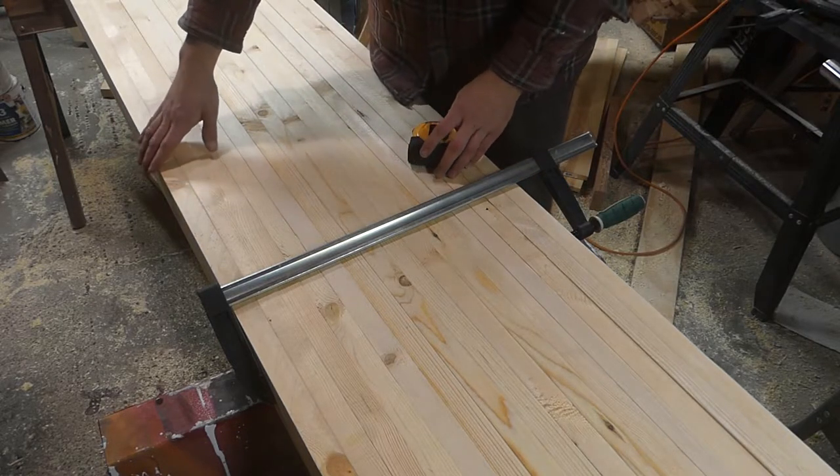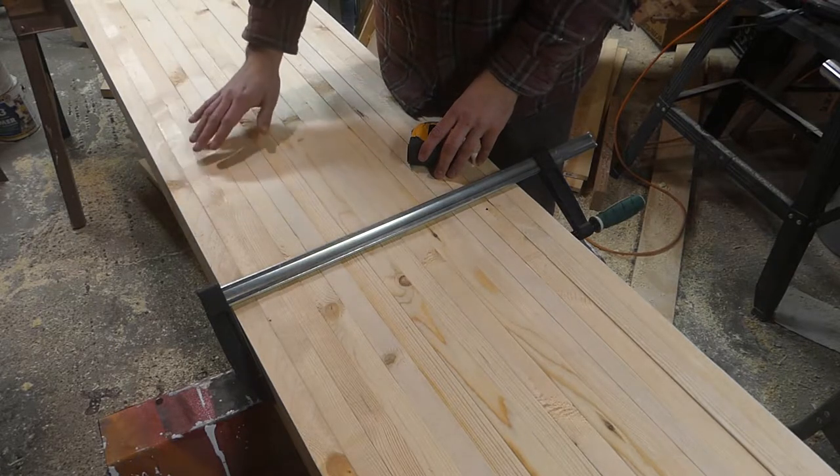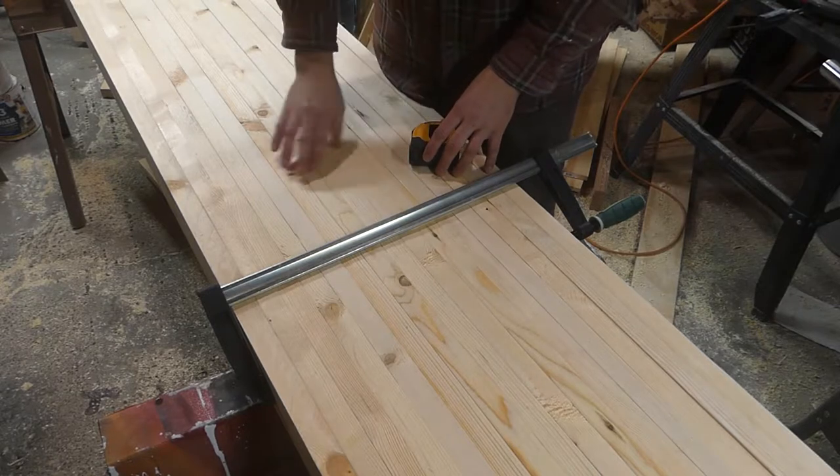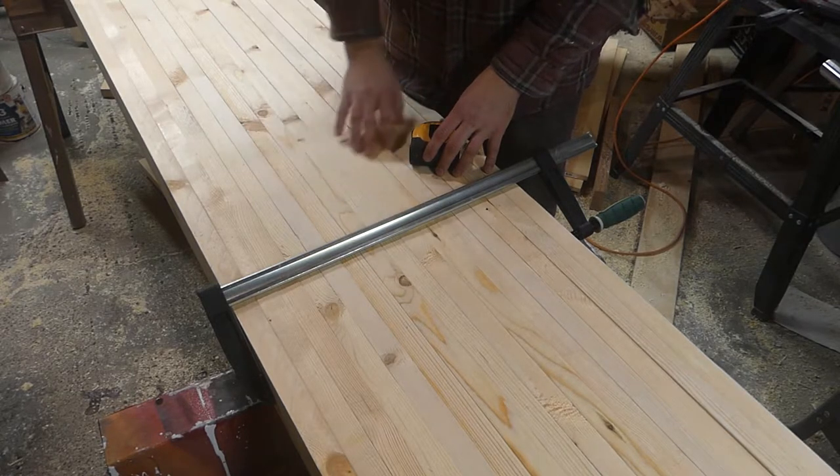I ran these through the planer on both sides — I think that allows them to glue up better. It's kind of an optional step, but if not, you have that top surface to deal with.